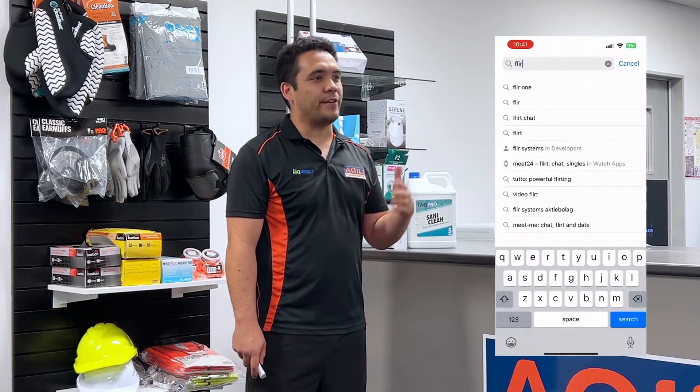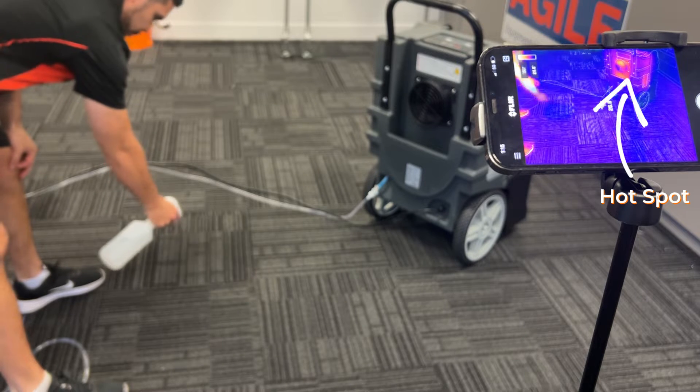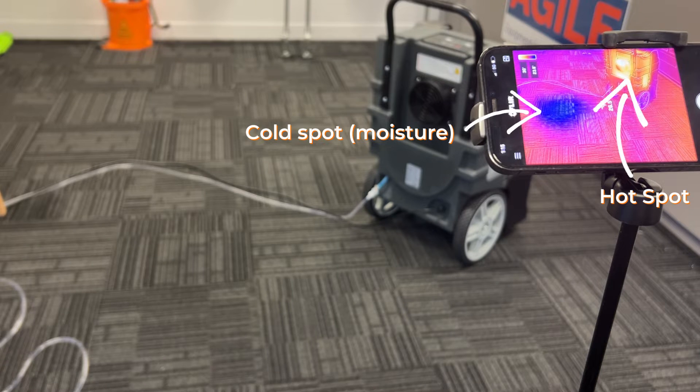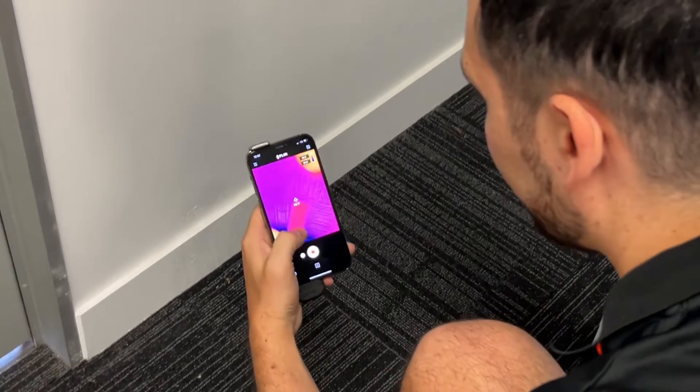The FLIR ONE app is free on the Google Play Store and the Apple App Store. A thermal imaging camera traditionally is used to find sources of heat, but really detects strong contrast of temperature from everything around it. This means that the FLIR Edge Pro is very adept at finding cold spots as well, such as high excess moisture spots.